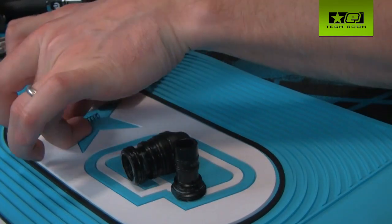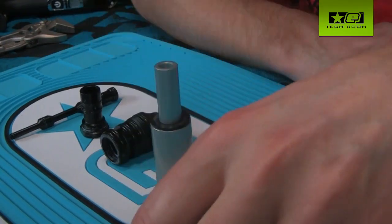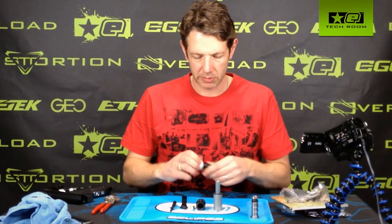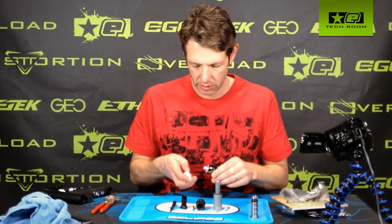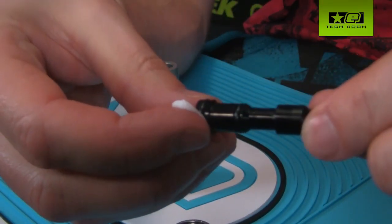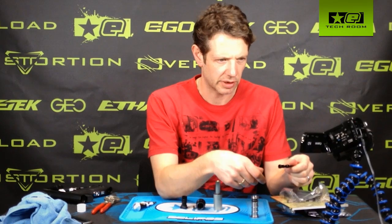Here are all the parts: the poppet, poppet spring, joiner, valve body, bolt guide, bolt, and bolt spring. Similar to how we do with the Geo bolt system, we're going to use a small amount of grease for each of these parts. Take each individual o-ring, put a small bit of grease on the fingertip, and just rotate each o-ring to smear it lightly in grease.